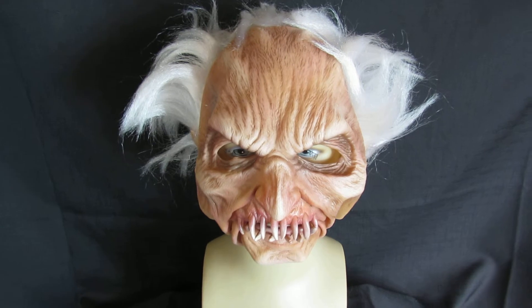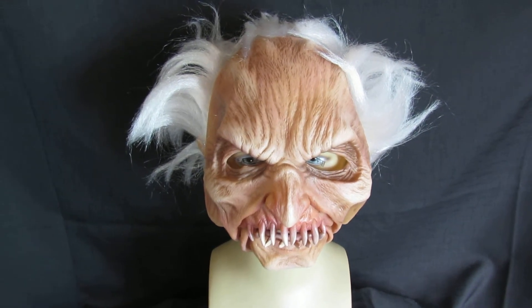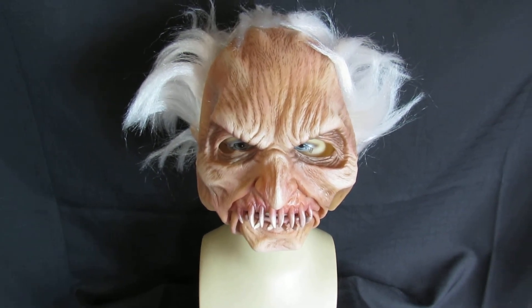Perfect for Halloween, available from MasterDirect.com, Amazon and eBay. And this is Phantom 2 by Zagani.